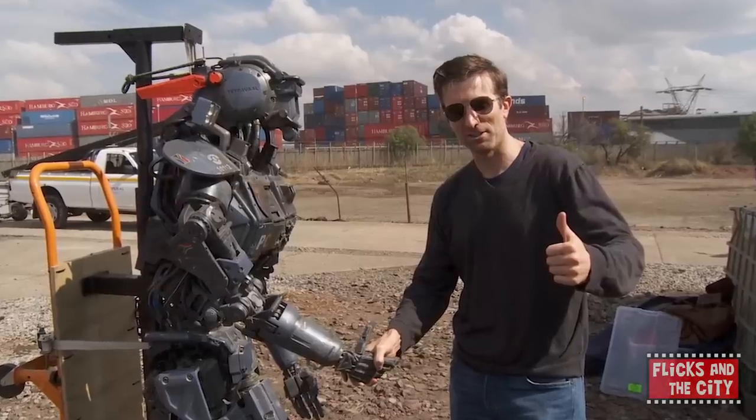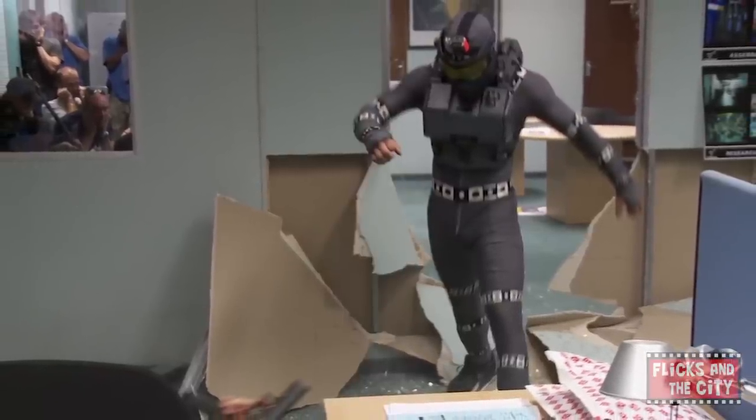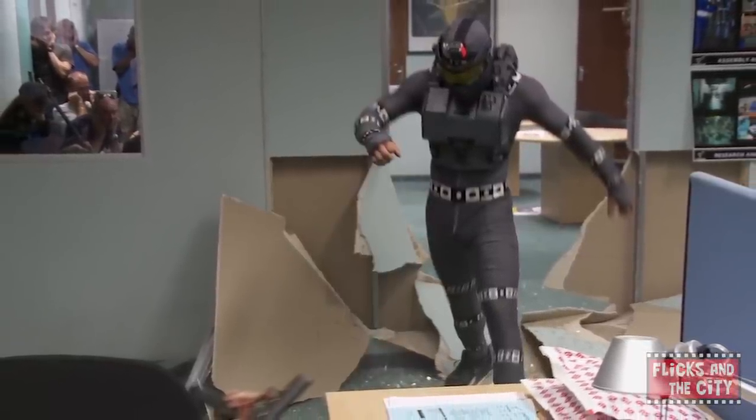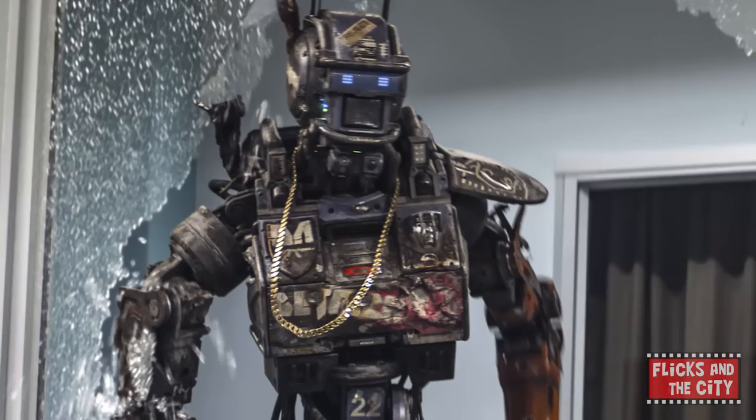During filming, actor Sharlto Copley, who plays former police droid Chappie, wore a skin-tight grey suit with tracking markers on it. The visual effects team painted the robot over Copley's performance, using the actor's movements to bring Chappie to life.